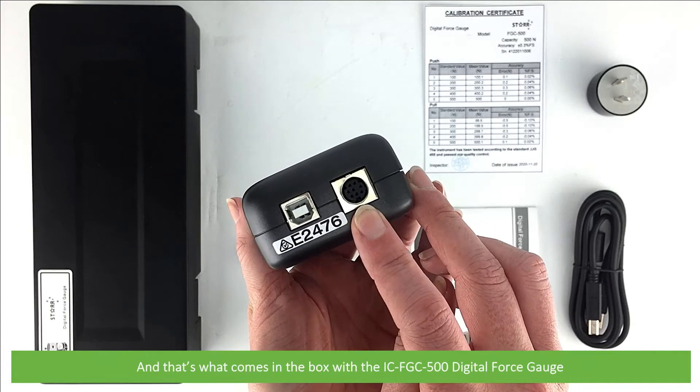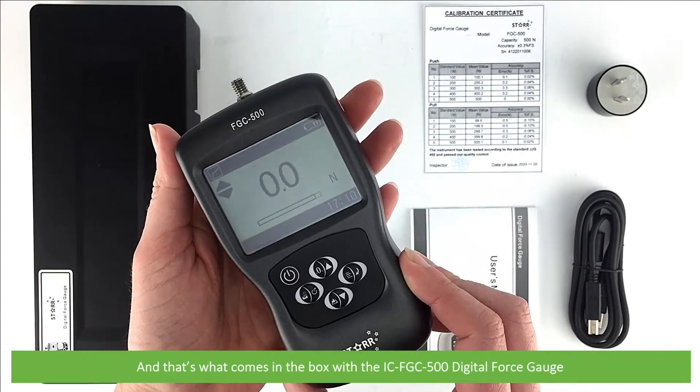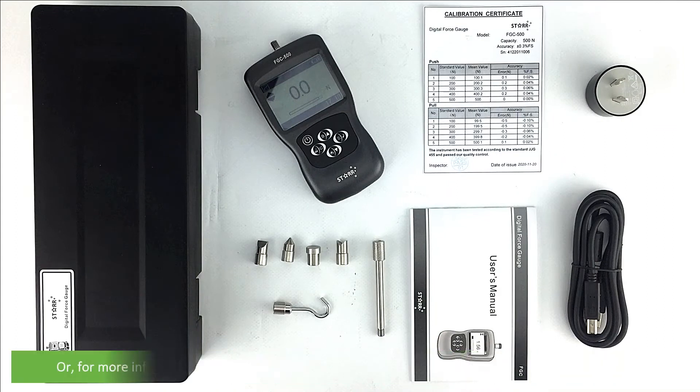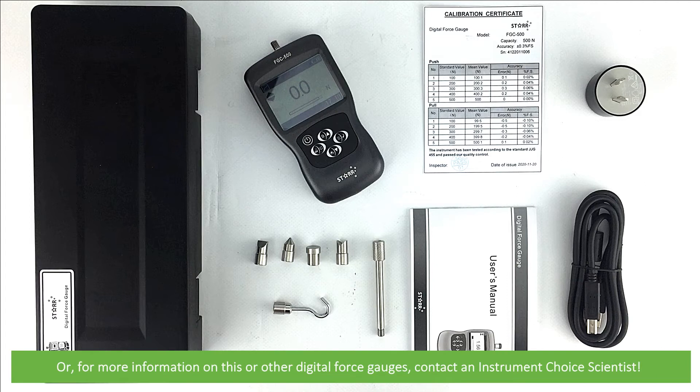And that's what comes in the box with the ICFGC500 Digital Force Gauge. To learn how to set up and take measurements with the ICFGC500, see the setup video linked in the description. For more information on this or other digital force gauges, contact an Instrument Choice Scientist — call 1300 737 871 or email customer-service at instrumentchoice.com.au.